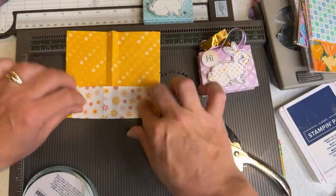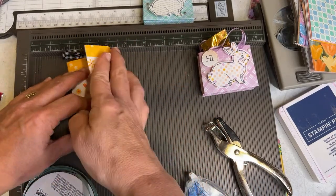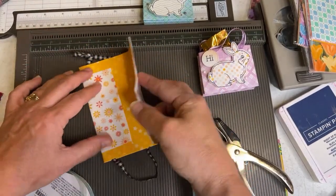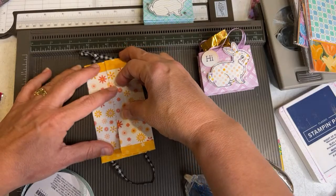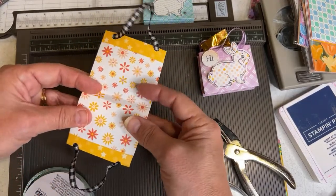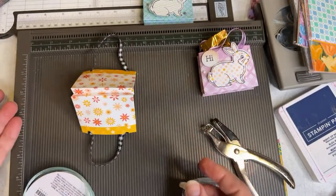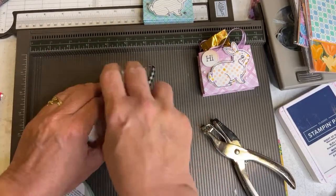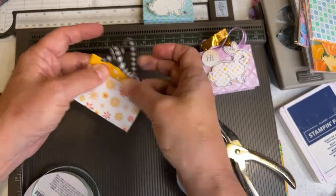Now let's open up our little purse, fold it down, put some adhesive on the edge, and for good measure put adhesive on this edge as well. You could use glue, but I like to use Seal Plus. Now take this — this is the outside — and do that gusset again. Put a little bit of adhesive right there and seal these two little flaps together. You're not going to see that anyway. And it's done — we have a cute little paper purse.